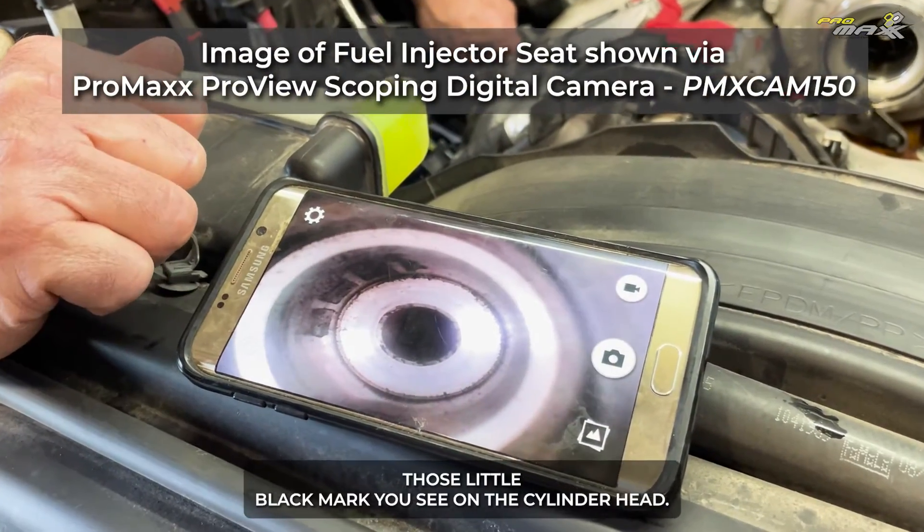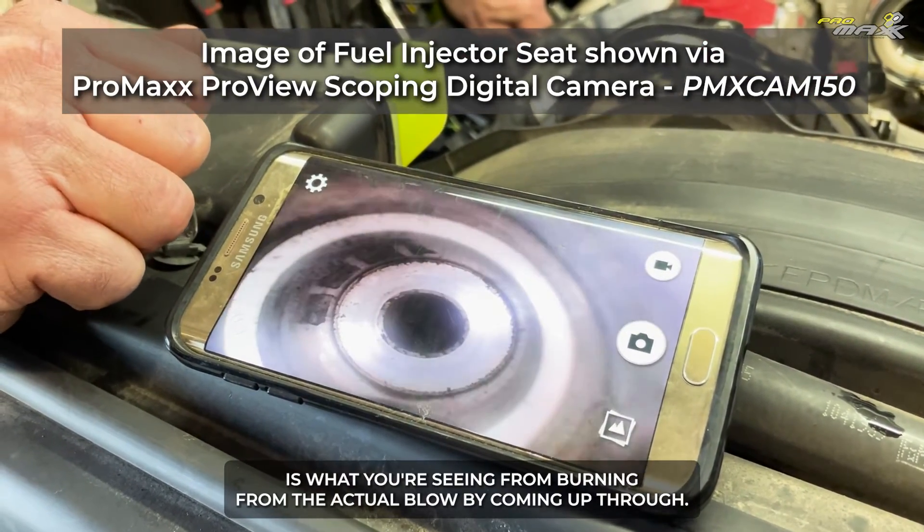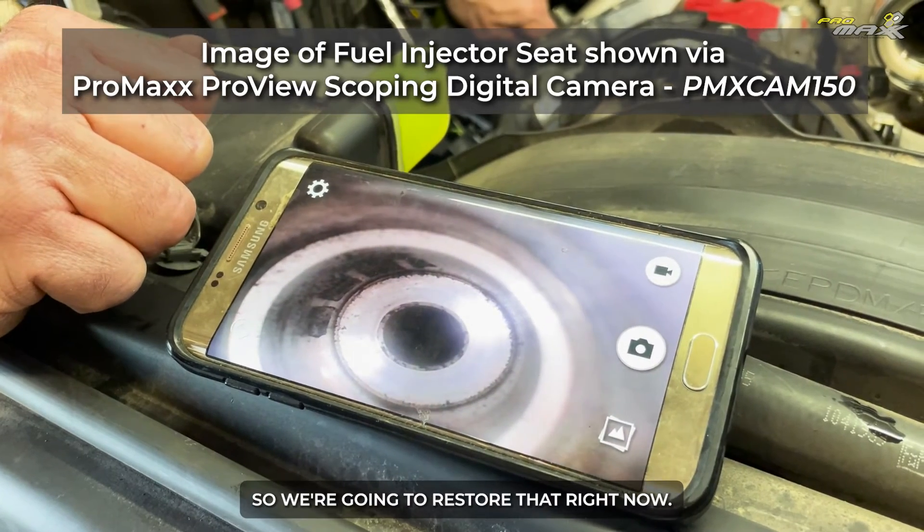Those little black marks you see on the cylinder head and the seat are what you're seeing from burning — from the actual blow-by coming up through. So we're going to restore that right now.